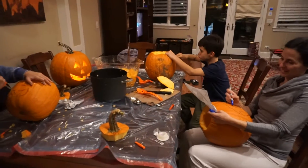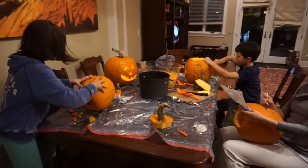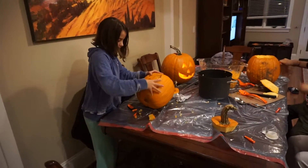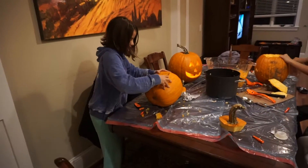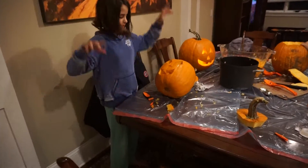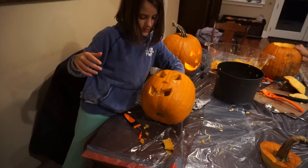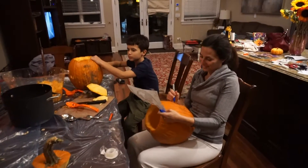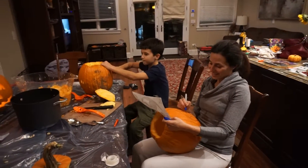Great job, guys. Thank you. You're getting ready to pop it? Push it from the inside out. Nice job! Good job! Thank you! Good job, guys. Oh guys, that's scary. Alright. Great work, guys. Thank you.